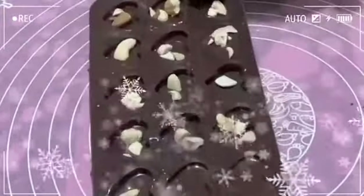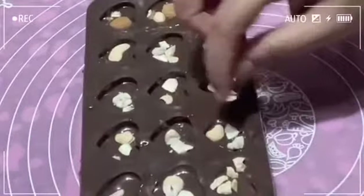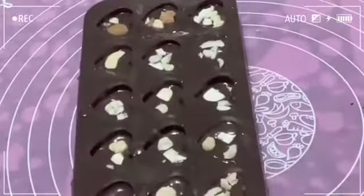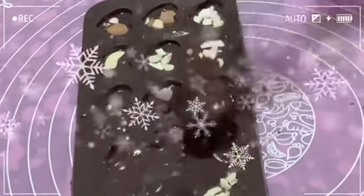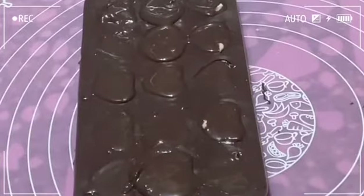Put the nuts on the pan. In dark chocolate, fiber, iron, copper, and magnesium are present, which help regulate blood and sugar levels. Pour the nuts, then put the chocolate in the fridge. Clean the sides and tap them, then place the chocolate in the fridge to set.